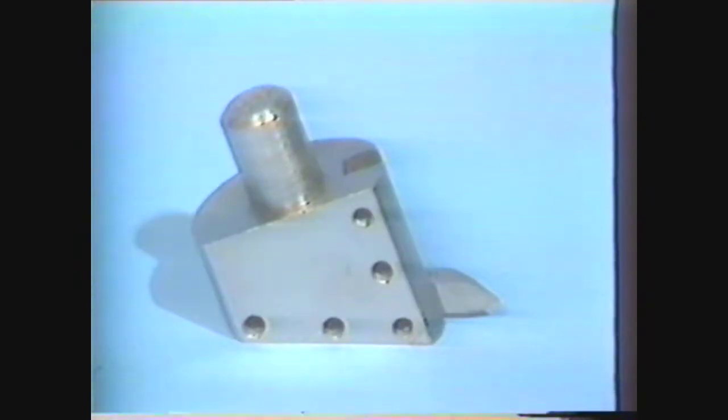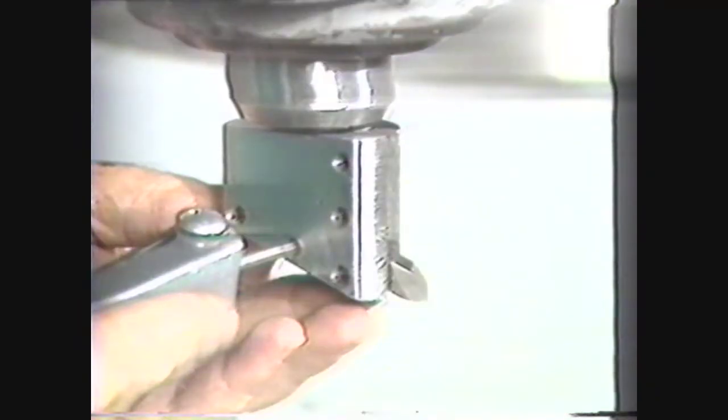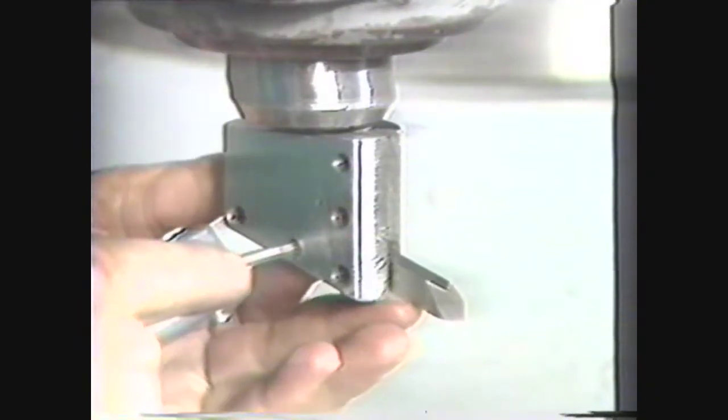An inexpensive face milling cutter is the fly cutter. This is a single-point cutter used for straight milling operations, and it can be adjusted to cut a variety of diameters.